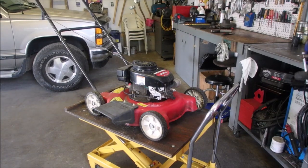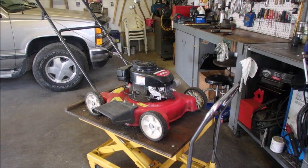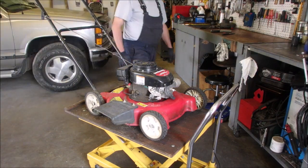Okay my friends, got a little Yard Machines with a 156cc Tecumseh engine on it. I can get it to fire only when I squirt gas into the cylinder.